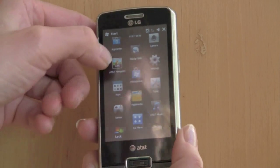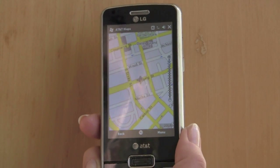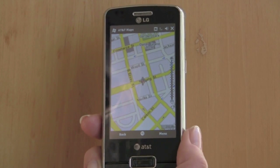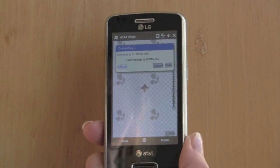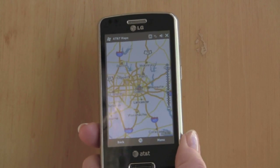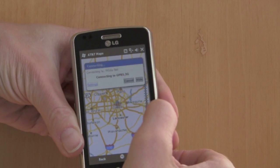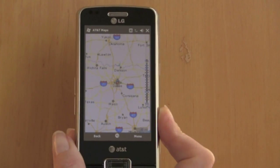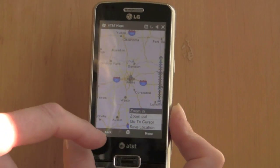AT&T Navigator is a $10 a month subscription service that provides spoken turn-by-turn directions, points of interest, and traffic information. The phone has a large 800x480 pixel resolution display, so it's very good for viewing maps, and you've got zoom controls right on screen. You do see that old-fashioned 'connecting to AT&T' message a lot for data — it really should be hidden in the background on a modern phone. Every time it loads a new map, it lets you know it's connecting.